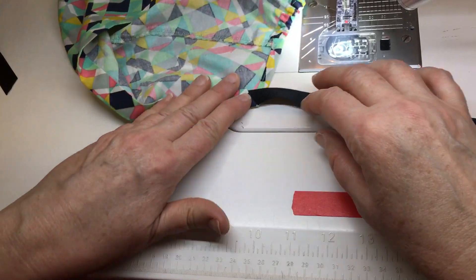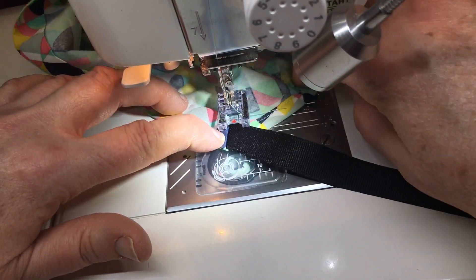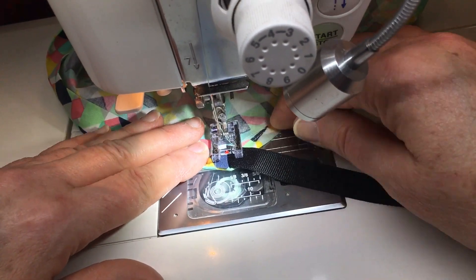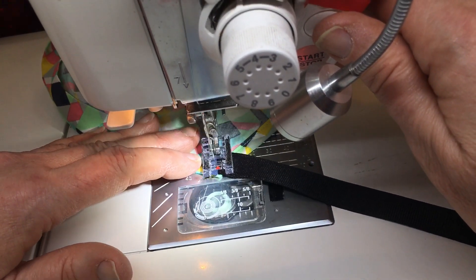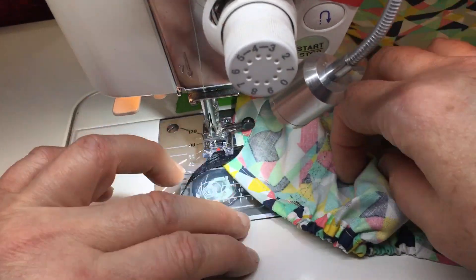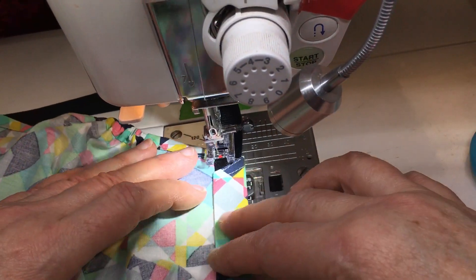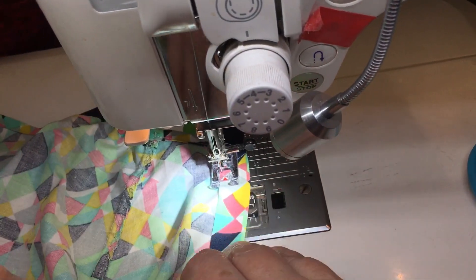I'm going to stitch a little triangle here, and then stitch all the way around the hem and insert the other strap when I'm done. I'll start here and go down this slant — that'll definitely hold the ribbon in place. Then I'll go up this way, turn it with the needle down to hold my place. You always want the needle to stop down when you turn.